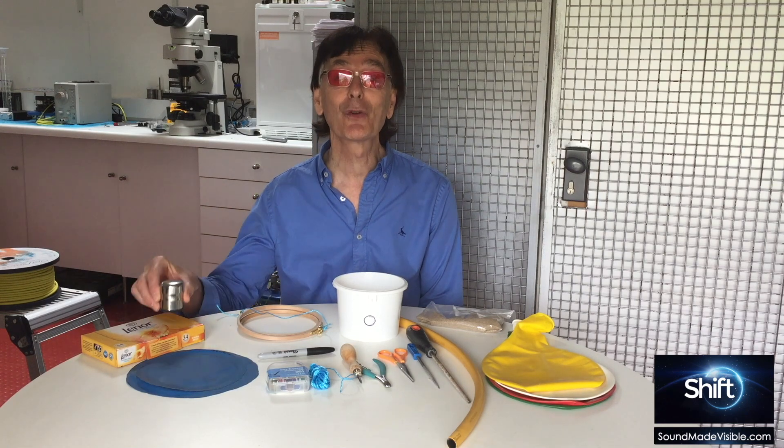To make sound visible, we need a revealing medium. I like to use fine table salt because it's intrinsically safe. We also need a membrane, such as a giant latex balloon. Balloons remind us that sound does not travel in waves through the air, but as bubbles.